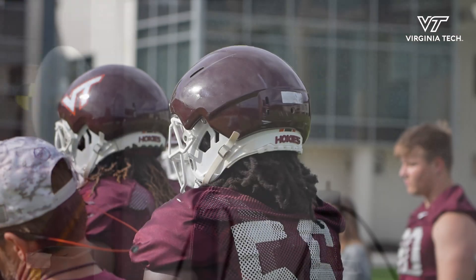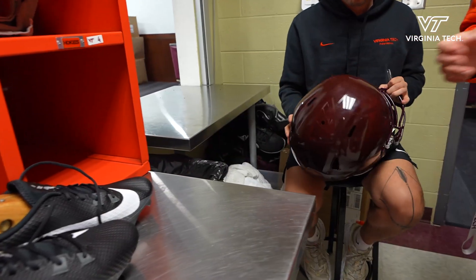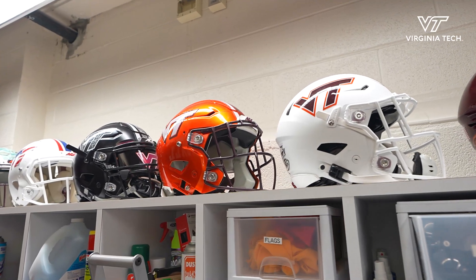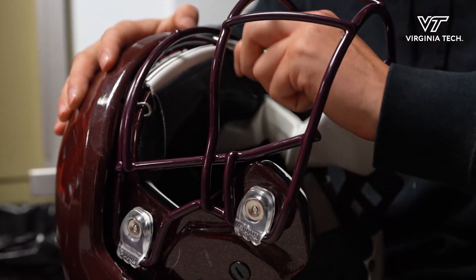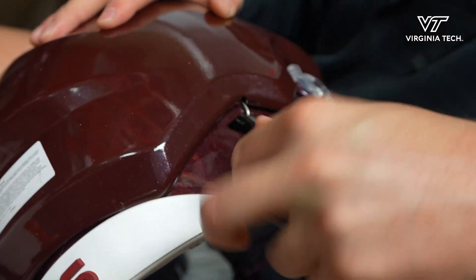We evaluated the different covers on the market and working with our football team they selected the Safer cover. Helmets are getting better and better every year with the technology in preventing or trying to reduce the number of concussions, and this helmet cover just gives us one more layer of protecting and reducing our risk and our numbers of total concussions.